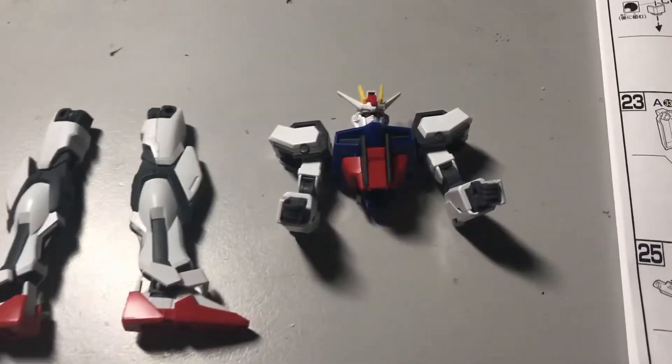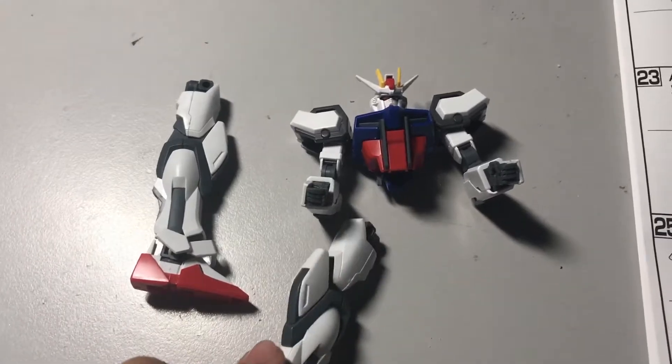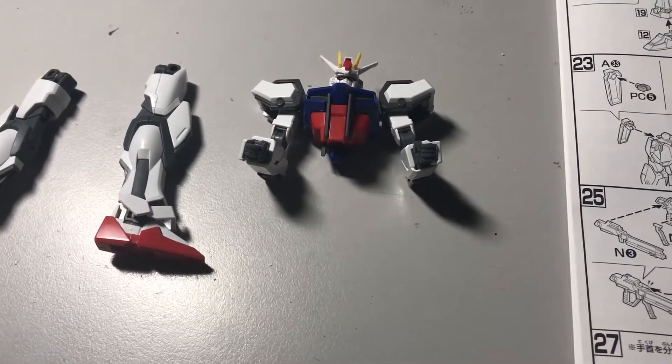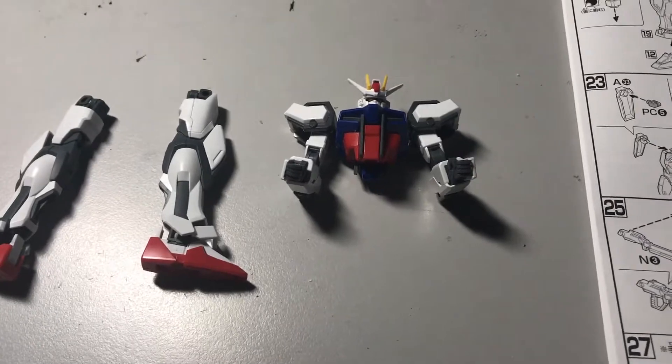The chest, arms, head, and both legs are complete, but I can't exactly connect everything yet. I think I need to build the lower torso area — I'm not sure of the exact term — but yeah, let's continue.